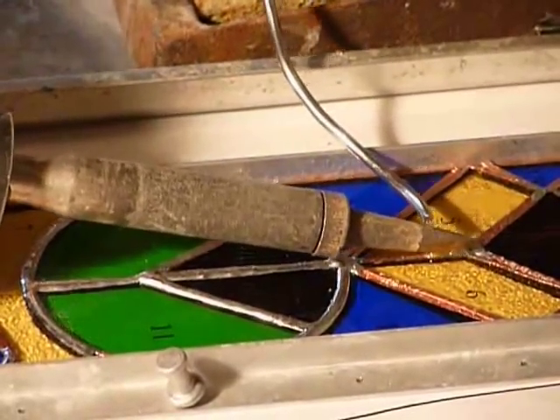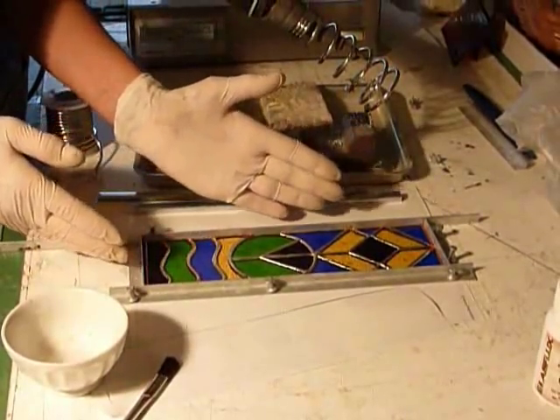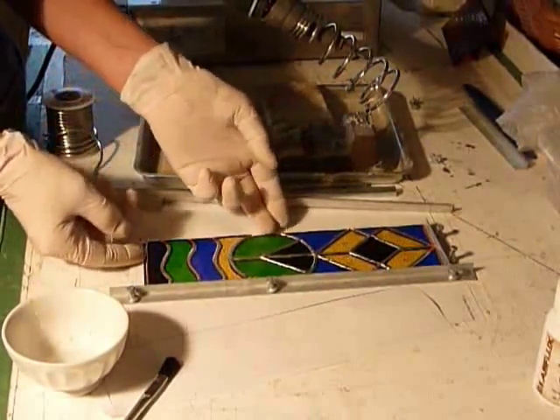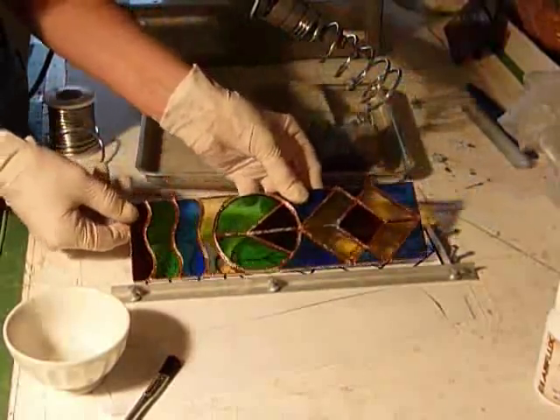When we have it completely soldered on the front side, you're going to remove two sides of your frame and you're going to flip it over and solder the back side.